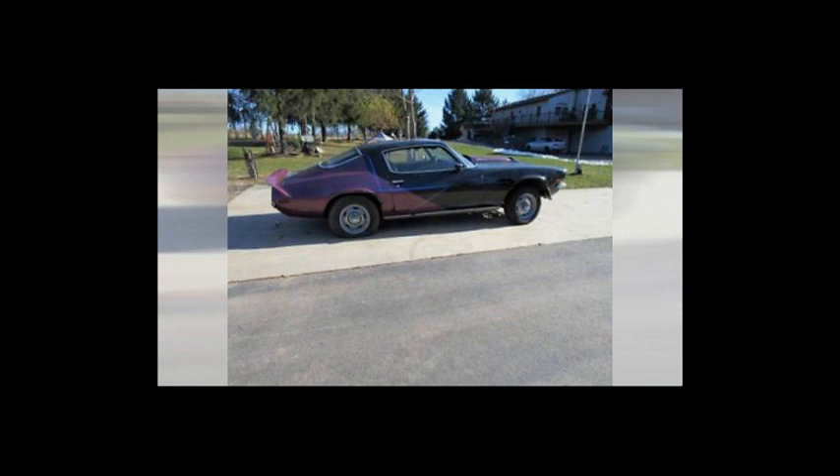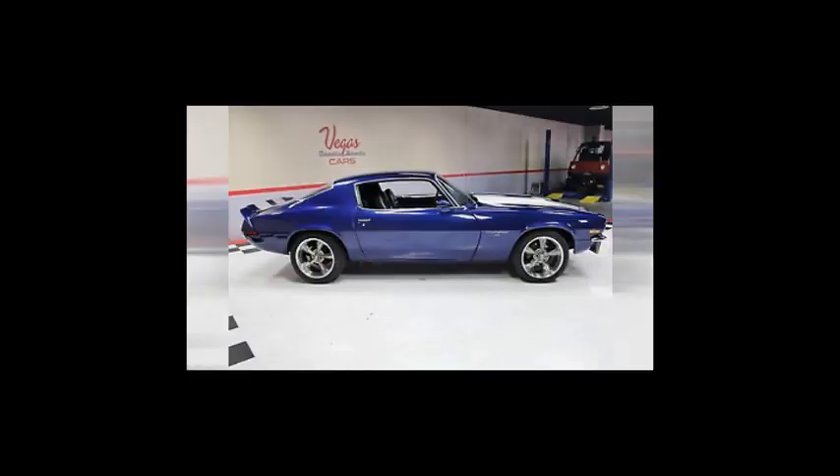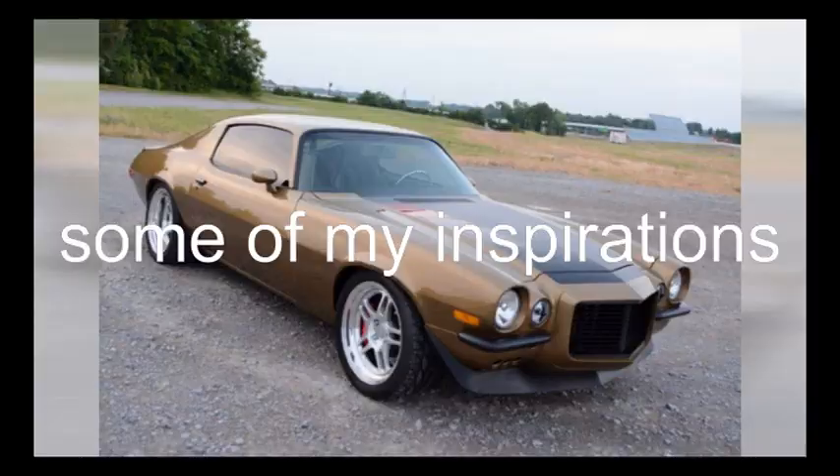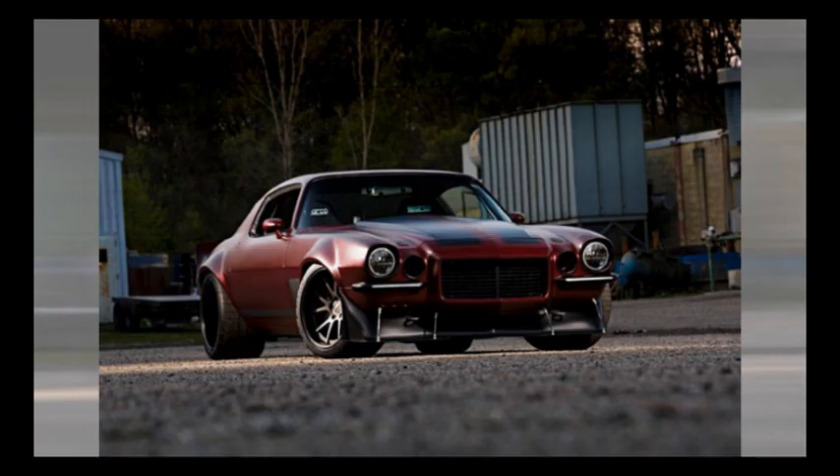Welcome back to part two of the Disco Camaro Rebuild. I'd like it to look like this, but it looked like that. I forgot to mention in the first part that I did have some footage verifying that it was a barn find.